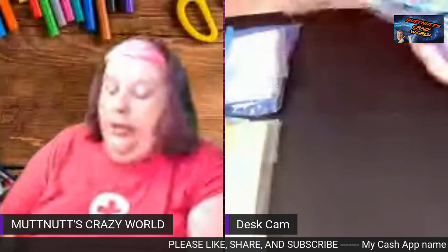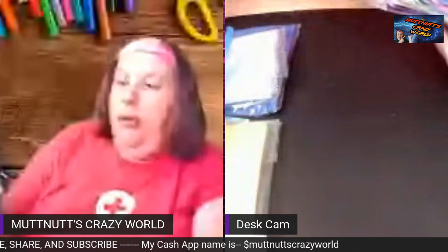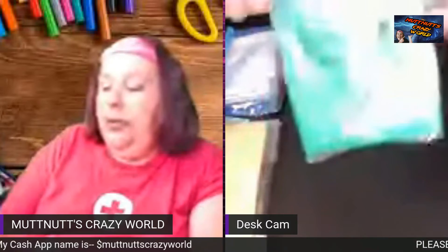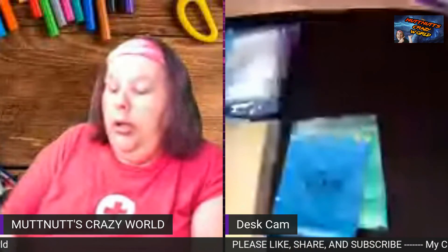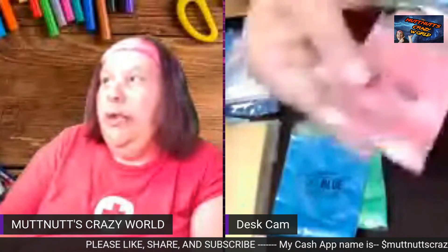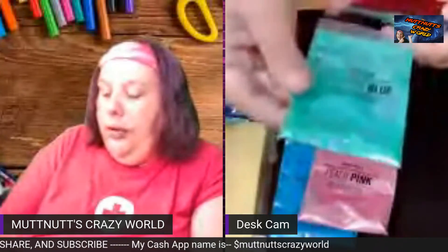You also get some mica powders — one of mine had a slit and leaked a little bit, but I was able to fix it. You get emerald green — that's the one I had to fix. You get sky blue, a pretty peach pink — I can't wait to see what that looks like in resin — and turquoise blue.